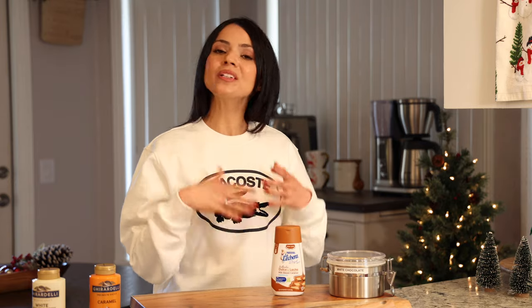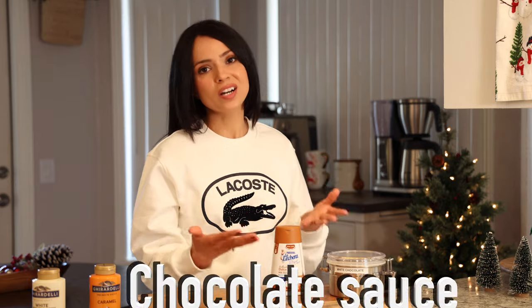We're going to start with making our toasted white chocolate mocha. For this one, you'll start by making the chocolate sauce. You can use the store-bought one, but I highly recommend you make your own because it's super easy and much more flavorful. For it, you need some chocolate chips — I'm using white chocolate chips — or you can also use high quality chocolate squares.